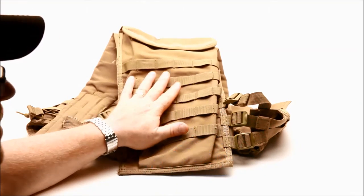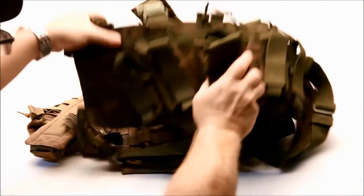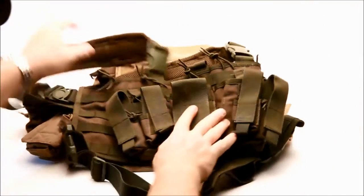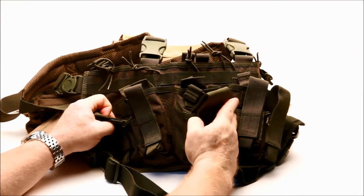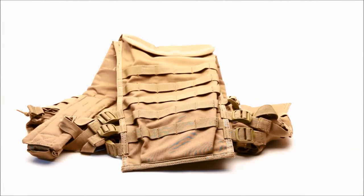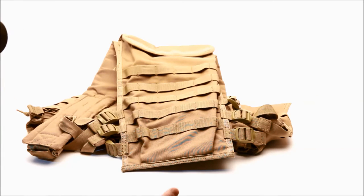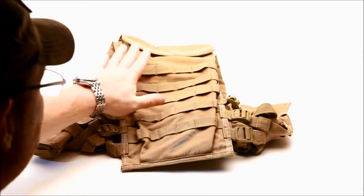Another reason I went with this over, say, the Condor Recon — which is built more like a high speed, low drag setup where you can wear your vest with it — is that the Recon has no backing. I wanted something self-contained. We're going to do a full review on the Recon in a couple minutes. There's a lot of MOLLE attachments in the back, and as you know, I do have the butt pack which will attach to this thing and ride quite nicely.